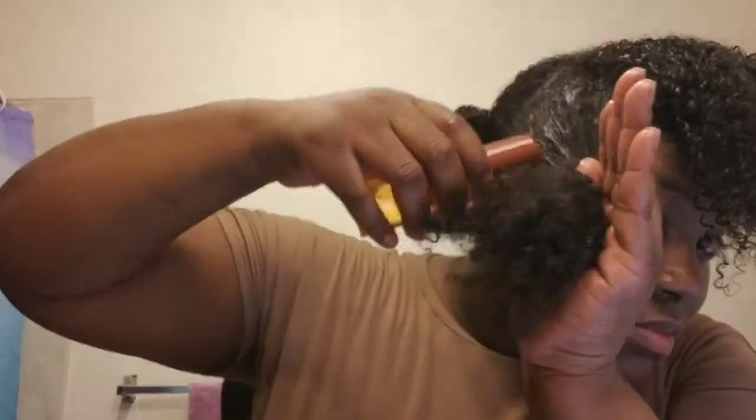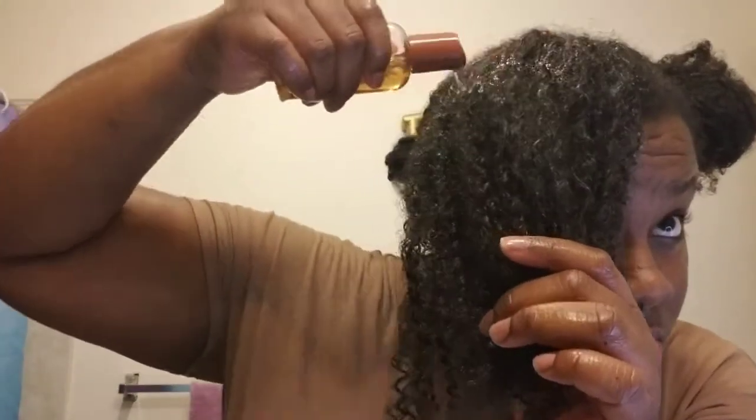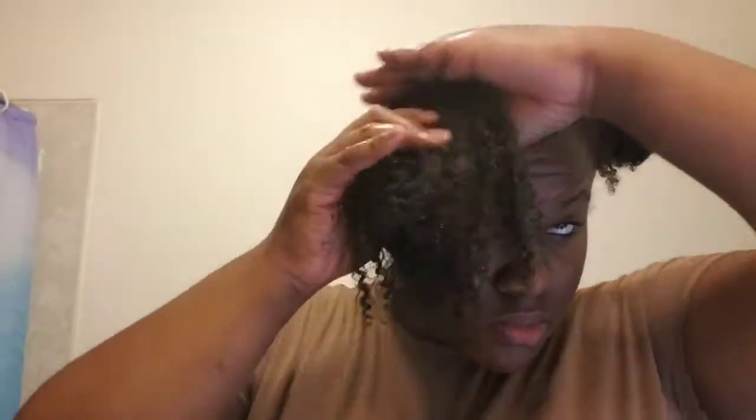I'm just rubbing the oil through each section, making sure it's nice and saturated with no dry parts. You can see those curls coming through. I tried this to see if I would get more shine or moisture in my hair. Honestly, I think you have to do it multiple times to really see results. I noticed my hair was softer after, but I think I'm going to keep doing these treatments to see if my hair gets more shine or moisture.